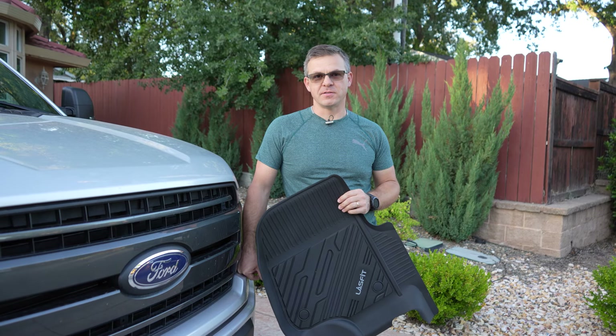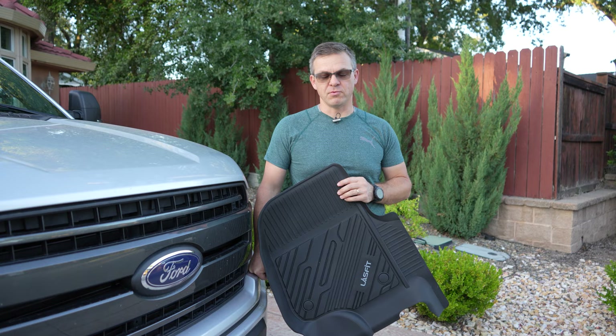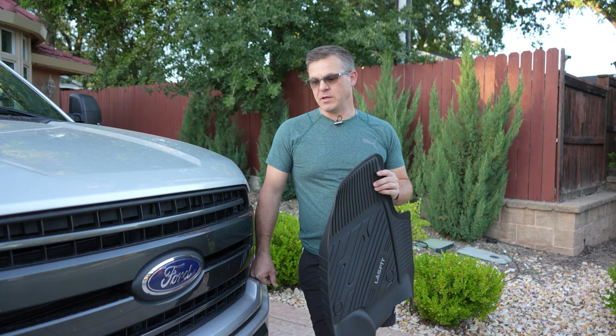Hey guys, welcome back to my channel. This is Daniel. Today we're going to look at these all-weather mats from Last Fit. They reached out to me and asked me if I want to look at them and review them, and today that's what we're going to do. Remember to subscribe, hit the notification bell, and then let's go see how they fit.